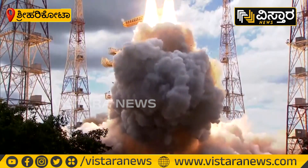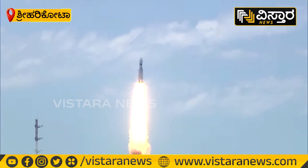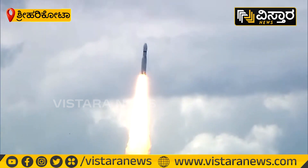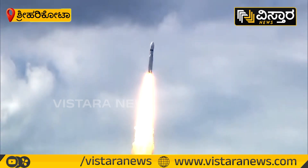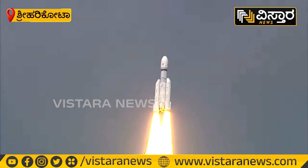Plus 5 seconds. Lift-off normal. Here we have a majestic lift-off of LVM-3 M4 rocket carrying India's prestigious Chandrayaan-3 spacecraft. LVM-3 M4 rocket.